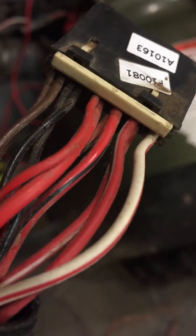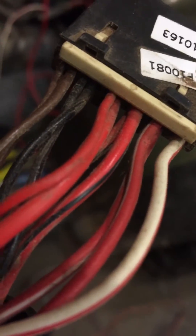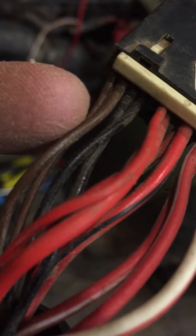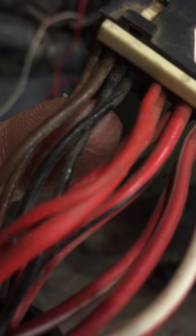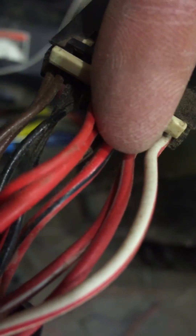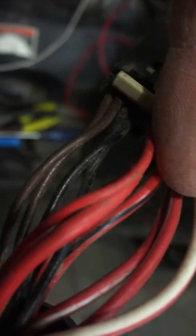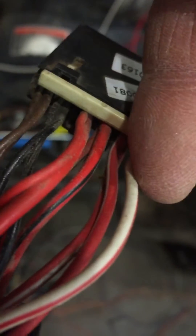This is my wife's bike. On the six-pin connector you've got some brown wires, some black wires, a solid red wire, red and black wires, red with white, and a white with red.